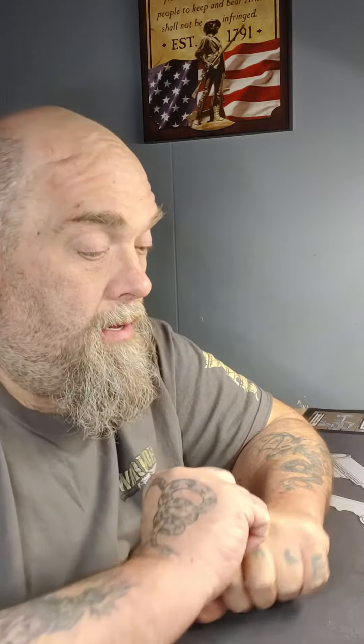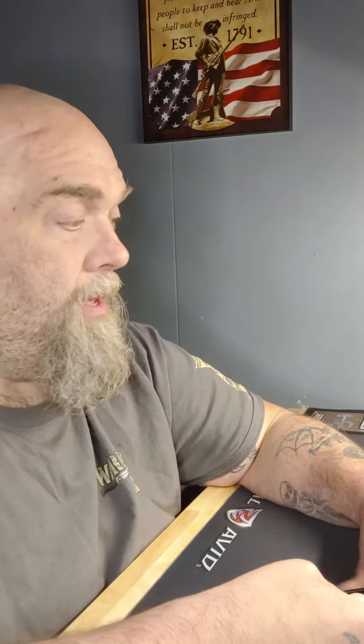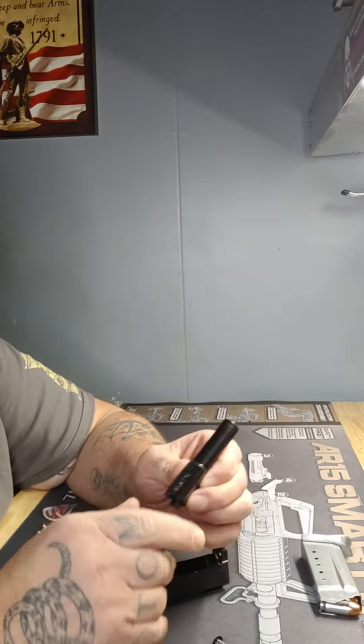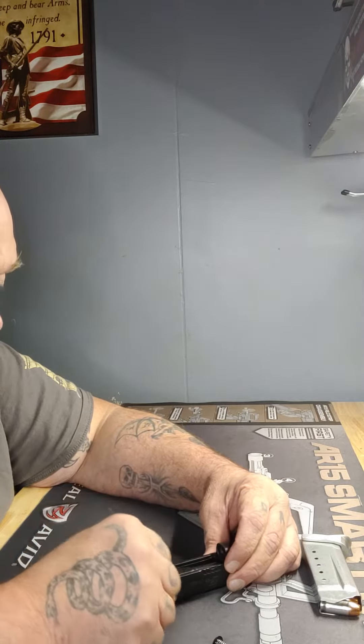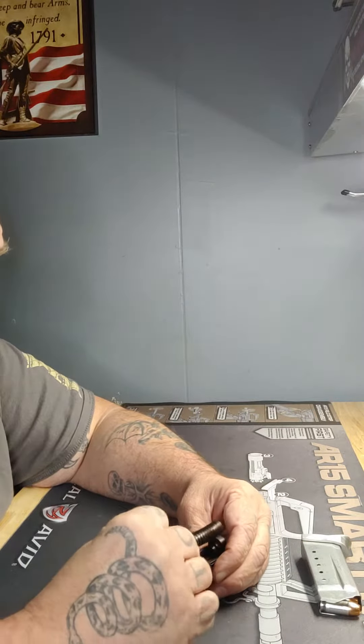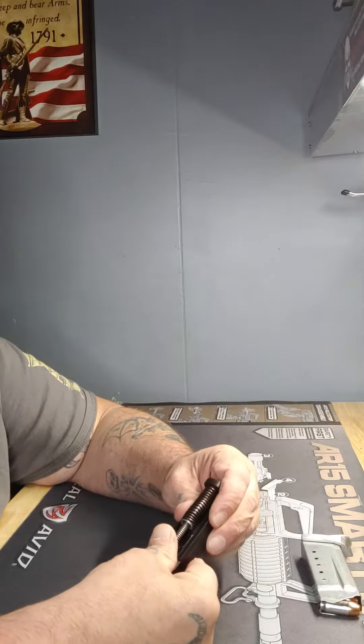Sorry for the two-part video — for some reason I lost the end of the reassembly. You want to oil here and here on the barrel. Turn the camera a little bit. Oil here and here, insert the barrel — you already saw me oil the spring.